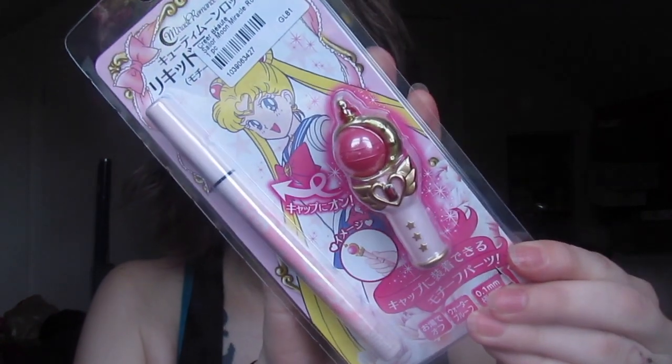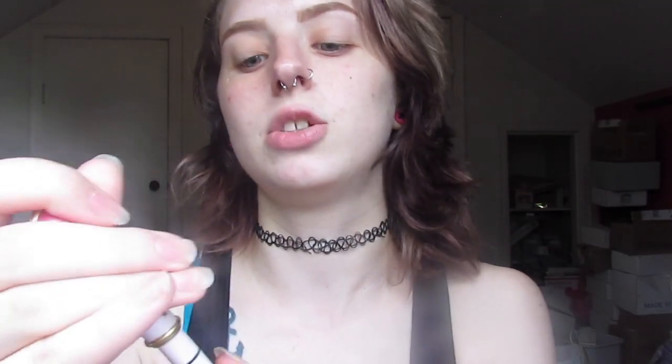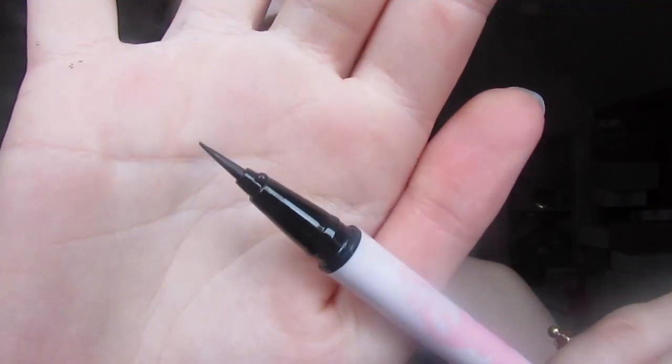The next product is the Sailor Moon Miracle Romance liquid eyeliner in black. It opens up like a book. It comes with three parts: the eyeliner portion, the original lid, and then this topper piece. It's a little weird that when you put the topper on it doesn't push down flush anymore. Unfortunately when I tried to take the lid off, the topper just comes off automatically — I'm not really sure what that's about. Maybe it's supposed to go on the other end. Continuing on, this is just a plain black eyeliner.